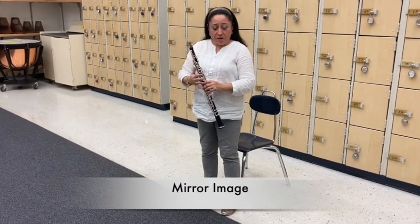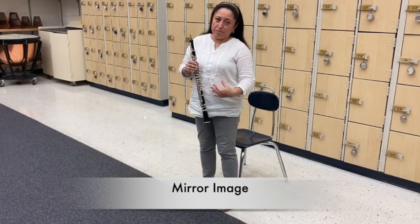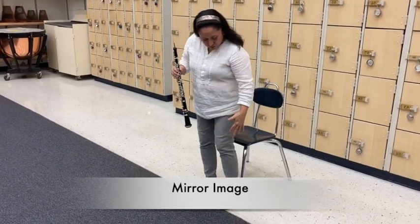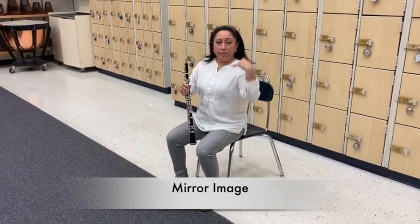Now we have the entire oboe assembled and we're going to review how to sit correctly with good playing posture. We have our feet shoulder-width apart, slowly we sit down on the front end of the chair, our backs are nice and straight.